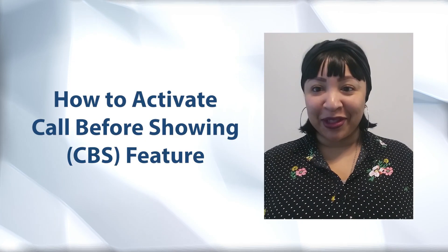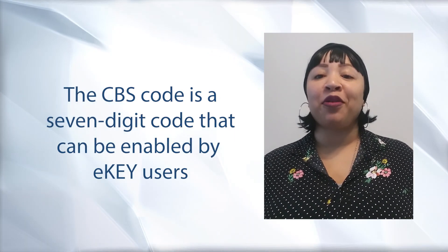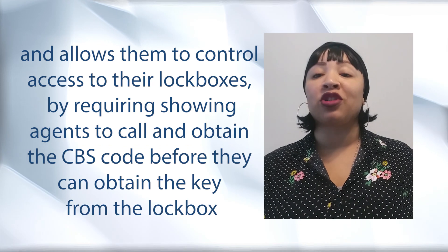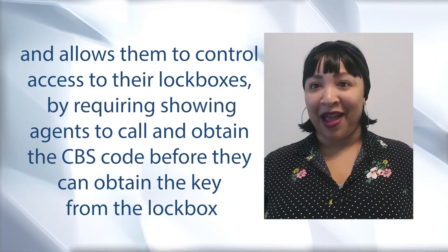Hello everybody, I'm Nicole Shivers and today I want to walk you through the steps to activating the CBS, or call before showing, feature in your lockbox with your eKey. The CBS code is a seven-digit code that can be enabled by eKey users and allows them to control access to their lockboxes by requiring showing agents to call and obtain the CBS code prior to accessing the lockbox.